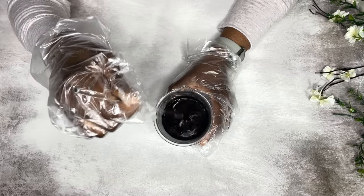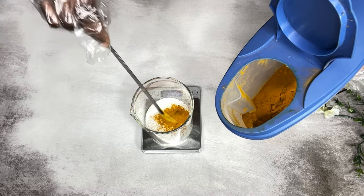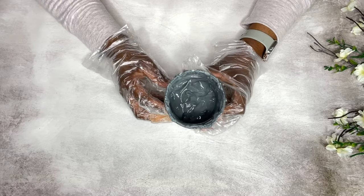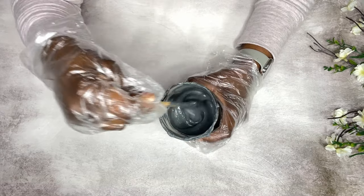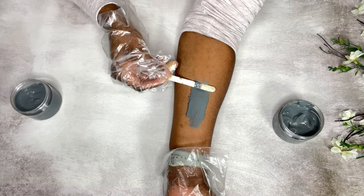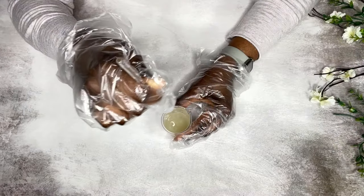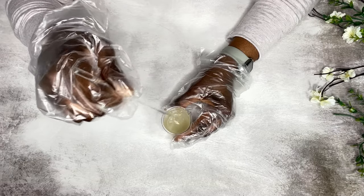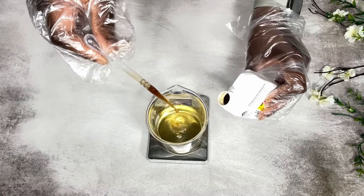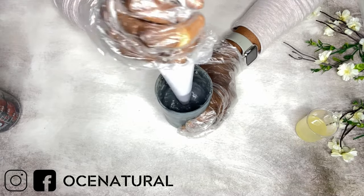Hi everyone, welcome back. I'm going to show you how I make my detox charcoal and turmeric face mask. This mask is simply amazing for your skin — it's going to help deeply cleanse your skin, absorb excess oil and dirt, relieve skin irritation, and it's soothing as well. I'm going to show you exactly how I do this, step by step. My name is Esther and I make DIY natural hair and skincare videos.